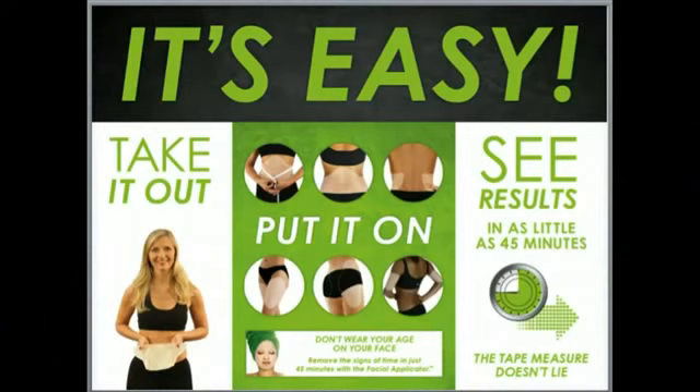What's cool about our body applicator is that you can customize it to fit anywhere on the body you'd like to see those tightening and toning results. So maybe your tummy, or your thighs, or your arms, or your neck and chin, just like you see here demonstrated for you.